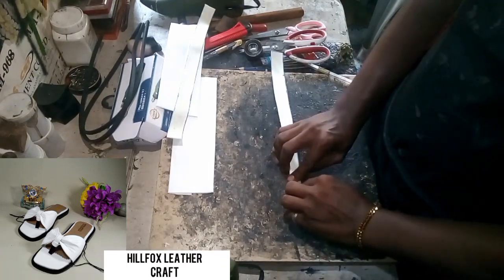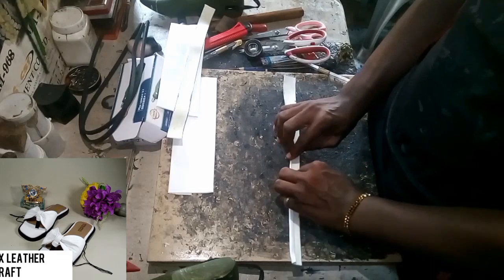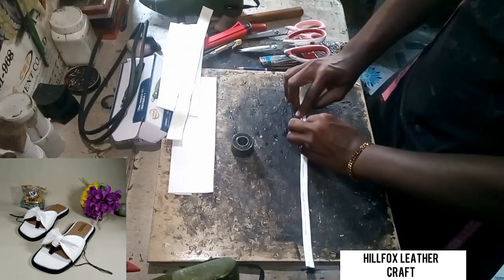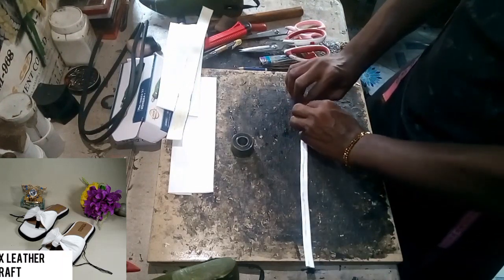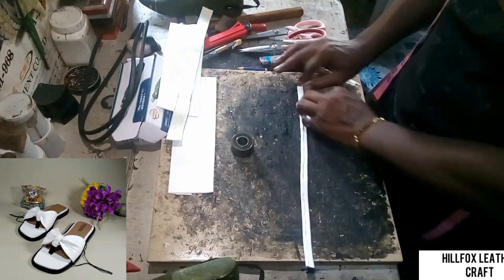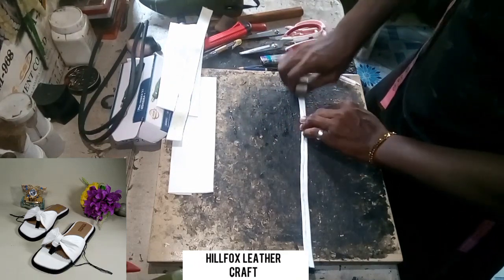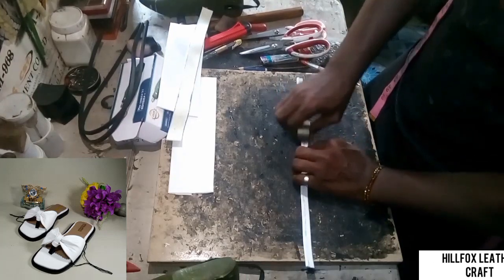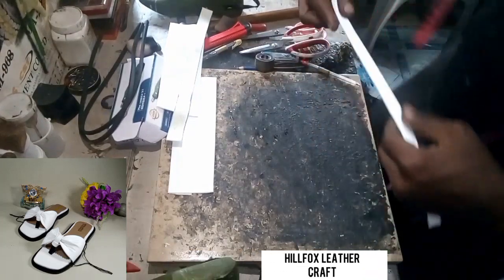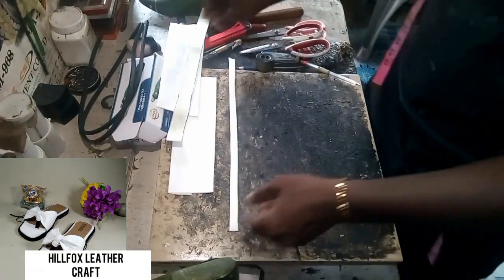We move over to the next strap and we do the same folding strategy to both of them — we fold the two edges towards each other to the center of the leather. This is what we have arrived at.